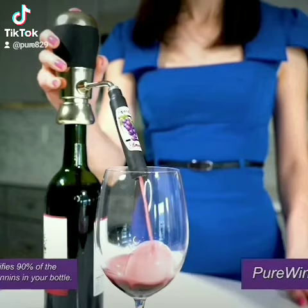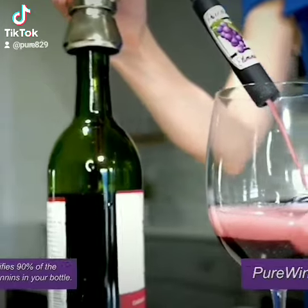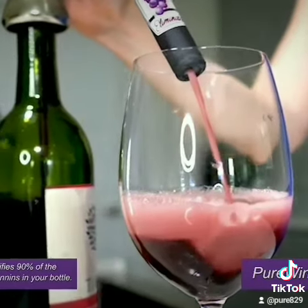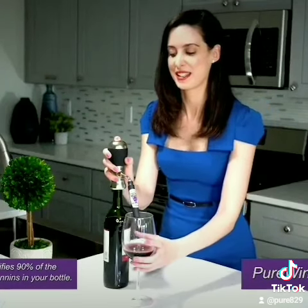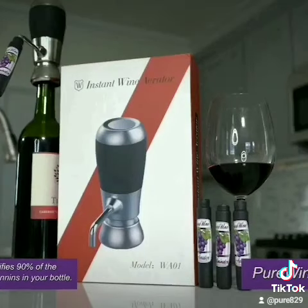One glass and you will surely be convinced. Absolutely no burning in the back of the throat. No aftertaste. No lightheadedness. Just a pure glass of wine. So your $7 Girls' Night bottle tastes like a $100 glass every time. This is the way the winemakers intended you to enjoy the wine off the vine.